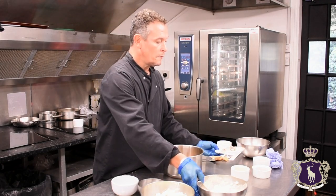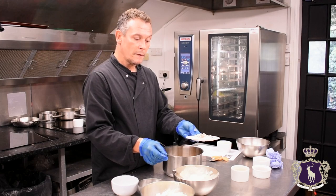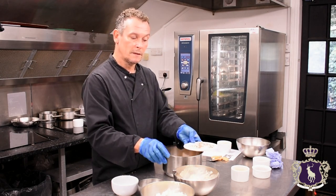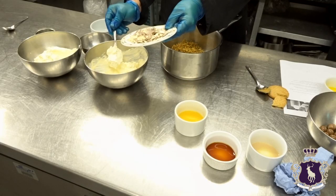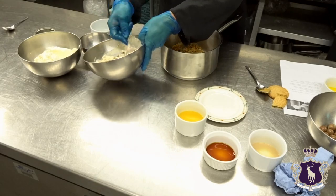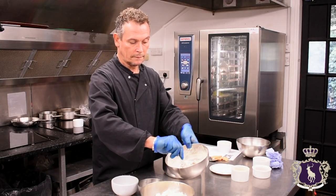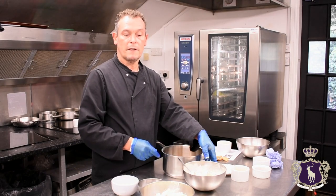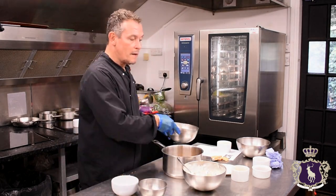Now, you've got your Maltesers all crumbled up — just bash them in a bag until they've crumbled. Then add them to the cream cheese mix and just mix that all in lightly. And then basically, that's it — we're ready to plate it up.